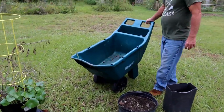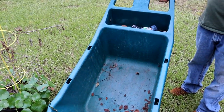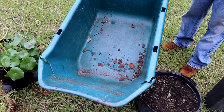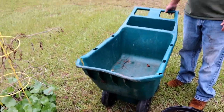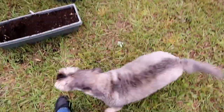Check this out — this is an old wheelbarrow, and it's perfect because it has cracks in the bottom. Since I leave it outside, when it gets rained on it can become a mud hole.